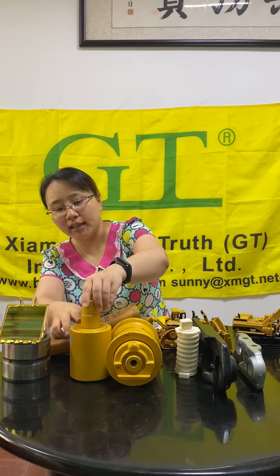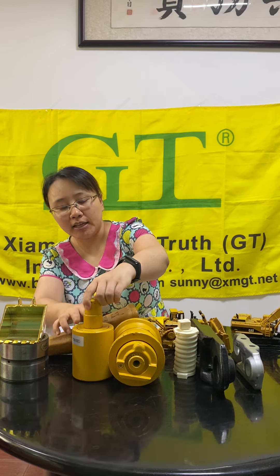Now let me introduce to you the undercarriage parts. This is a track roller — you can see this track roller is for a mini excavator. This is the top roller for the mini excavator.